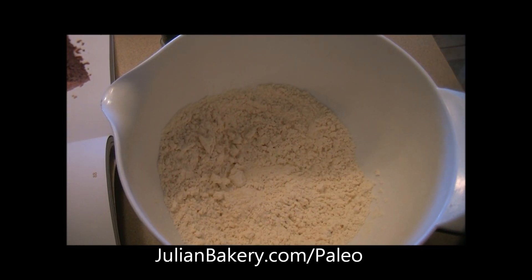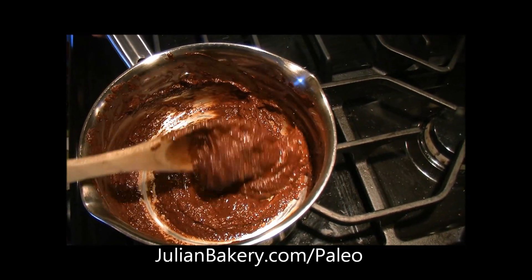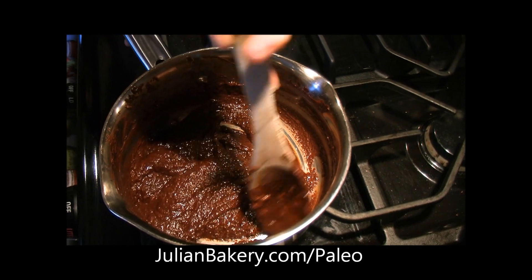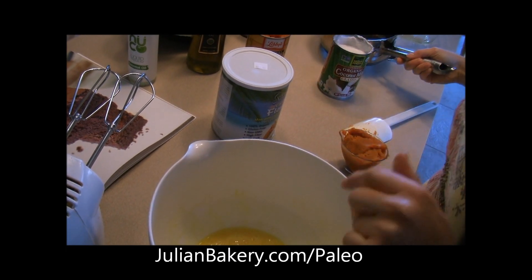Let's check on our chocolate — it's melting up nicely, just one little chunk left. We need to get it smooth and complete this before moving on to step three. Now that our chocolate is done and cooled a little bit, we're ready to go on.